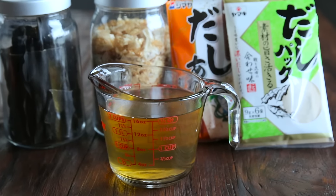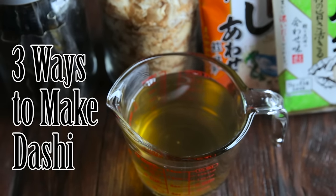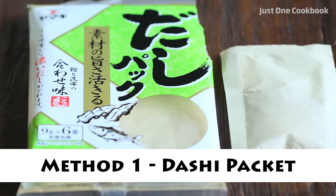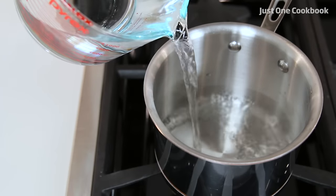Hi guys, Nami here. Welcome to Just One Cookbook channel. Today I'm going to show you three ways to make dashi. Let's get started. Method 1: Dashi Packet. In a medium saucepan, add 2 to 3 cups water and start cooking over medium heat.